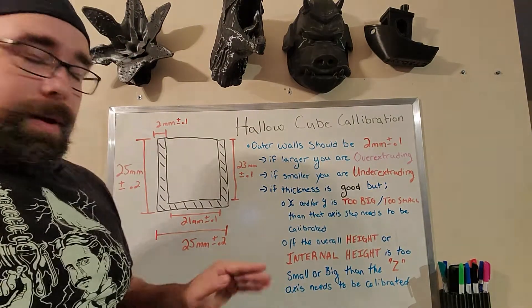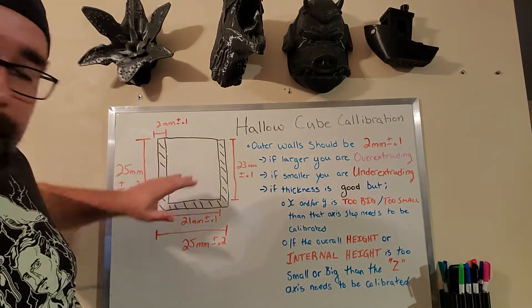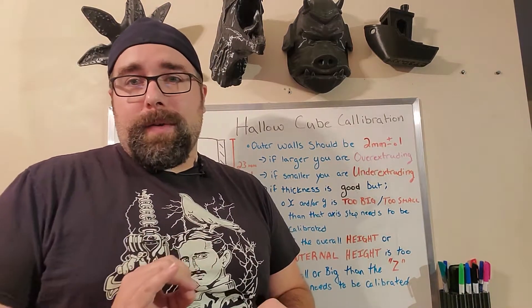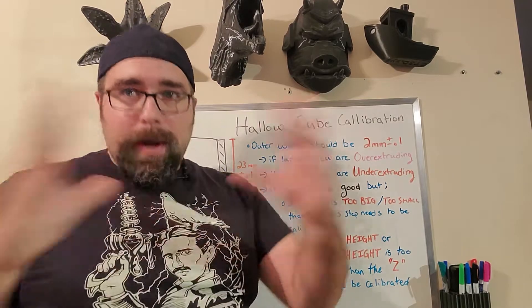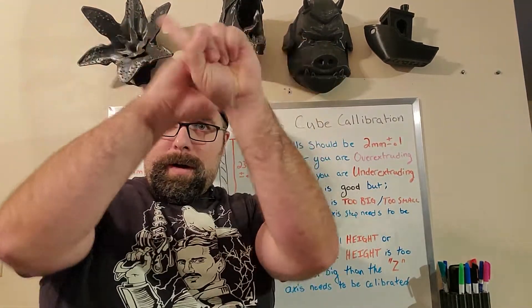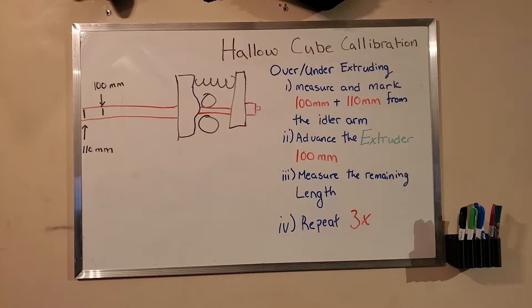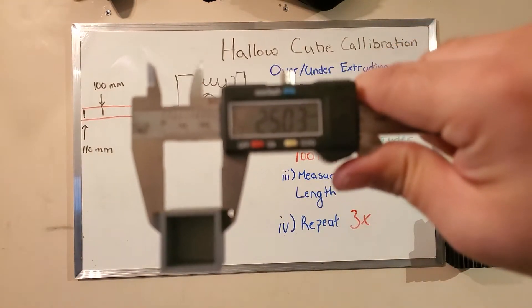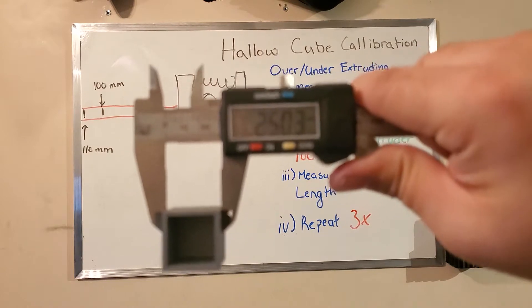If the overall height or the internal height — this section here — is too small or too big, then we need to calibrate your Z-axis, which is actually done the same way as we explained in the 20mm cube video. In our last episode we covered measuring the outside; this time we're going to focus on measuring the inside.